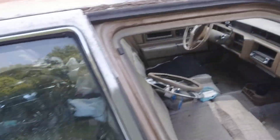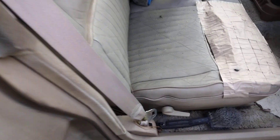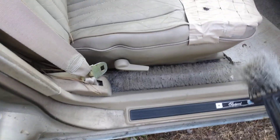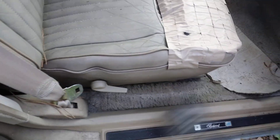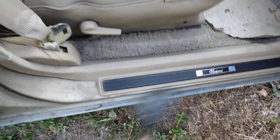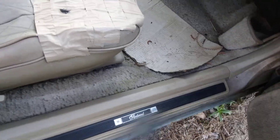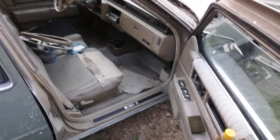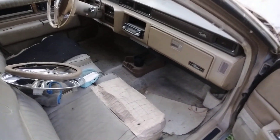All I gotta do is clean my seats. I got a little brush right here. I actually had it kind of sweeping it out. The brush isn't in the best shape but it's still doing a little something. You're gonna clean this baby up.